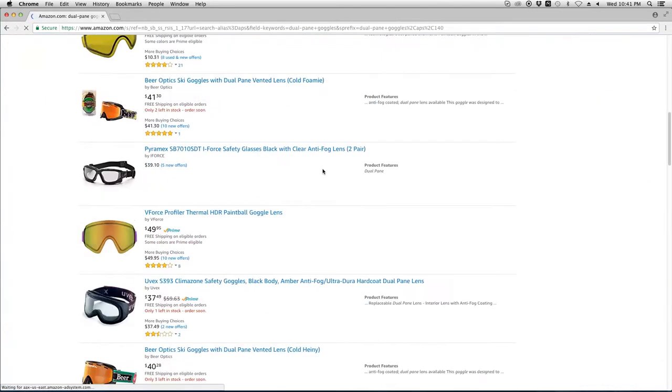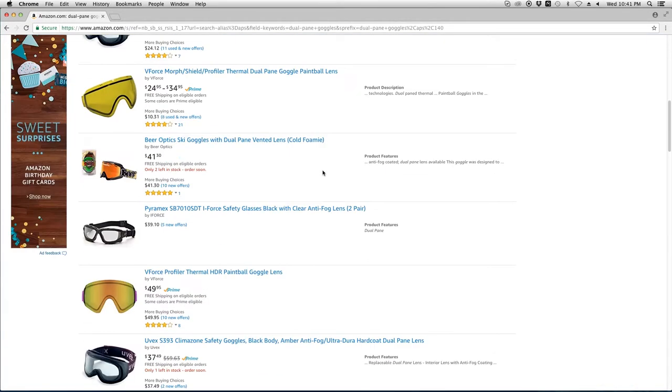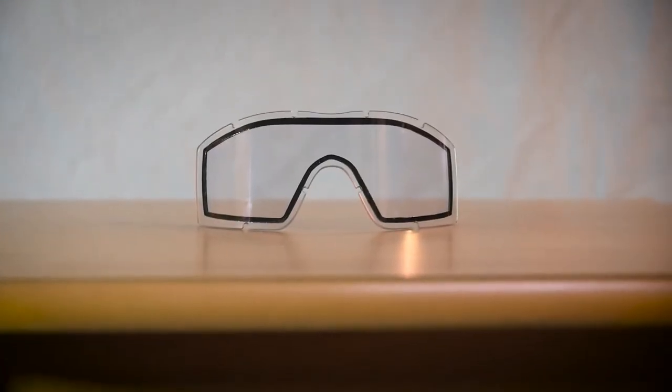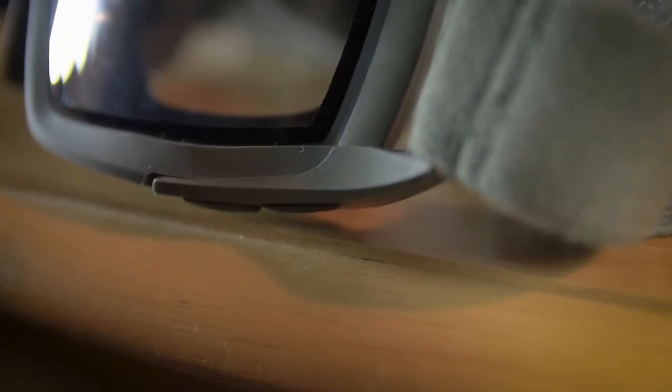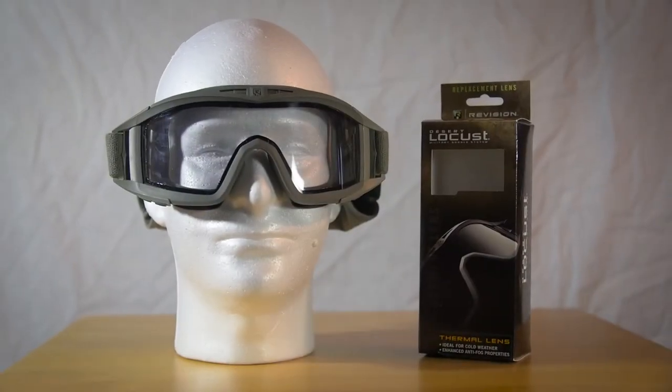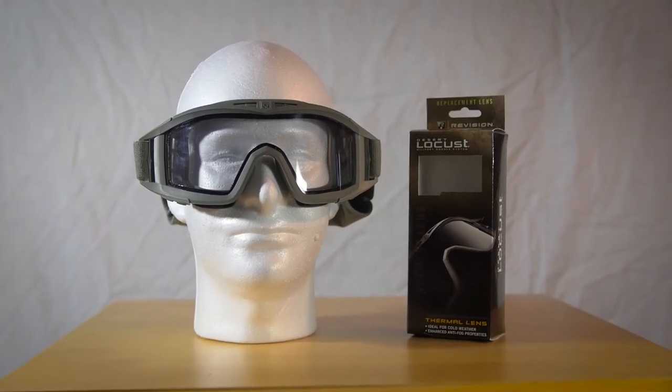There are other companies who make these kinds of lenses, so you can do a search for dual-pane goggles, and they're pretty cheap. The Revision goggles are pretty popular for airsoft already, and if you already have them, you can buy the thermal lens separately on most websites that sell the goggles. I got mine for just under $30. So if you don't want your goggles to fog anymore and you don't want to deal with anti-fog wipes or spray or anything like that, you should get these.